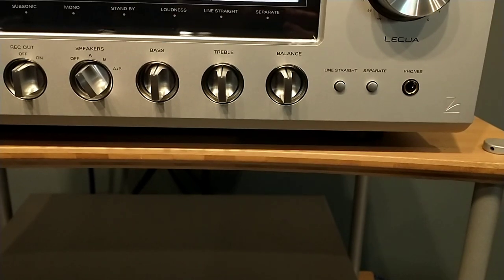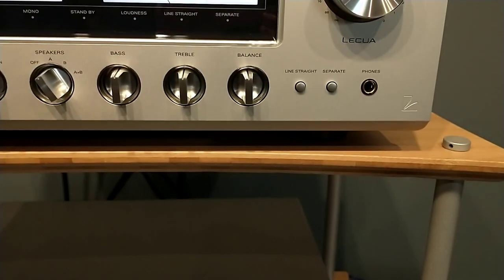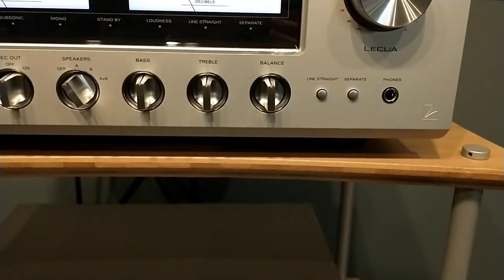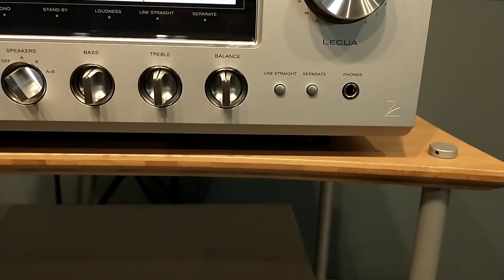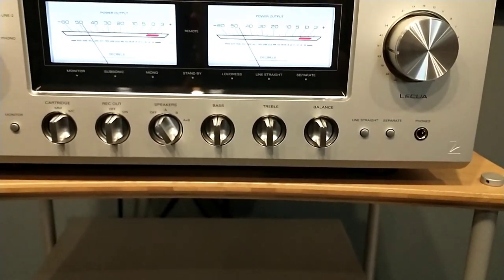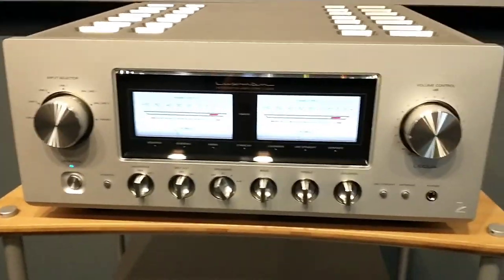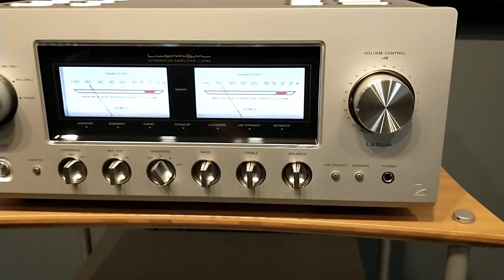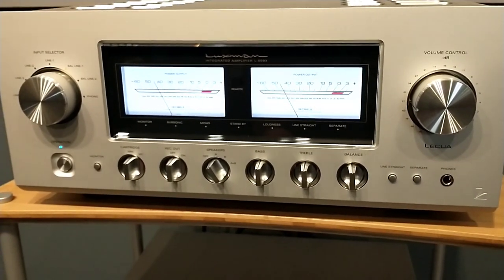There are two important buttons: line straight and separate. If you don't like tone controls or EQ in the circuit, you can push the line straight button, and that will bypass all of those controls and leave just the volume control in the front end. The separate button allows you to split the preamp from the amplifier — there is a pre-out and main-in on the rear. We have customers using this in a home theater two-channel setup, where they run the amplifier as front left and right with a processor, then switch back to pure two-channel analog for music.